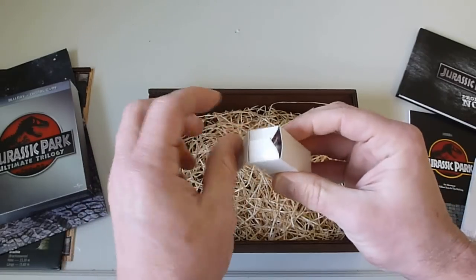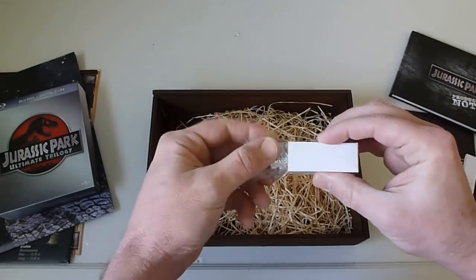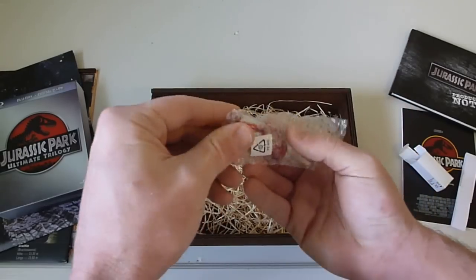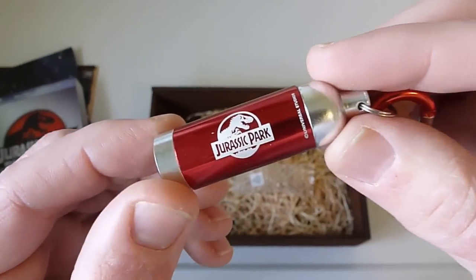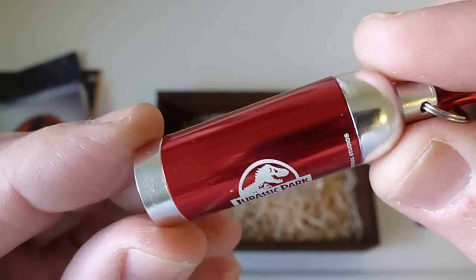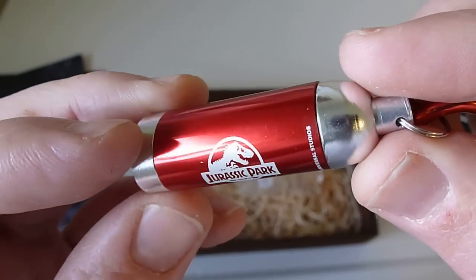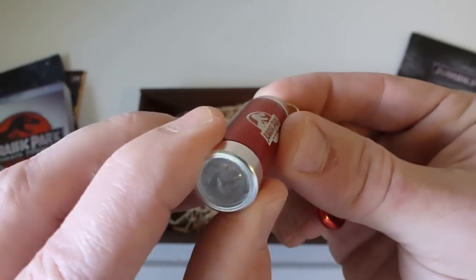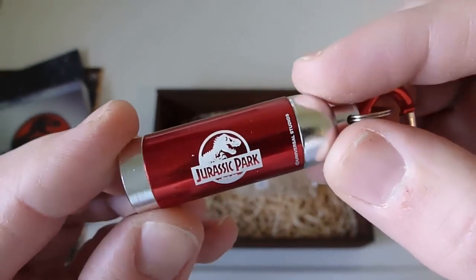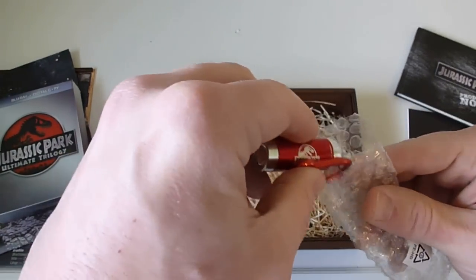Last but not least, something really cool they threw in as a little extra — a small flashlight, almost like a spotlight because this thing gets bright. It has a nice red and silver finish to it — very cool. I put the battery pack back in there to save it, but yeah, pretty neat little bonus item.